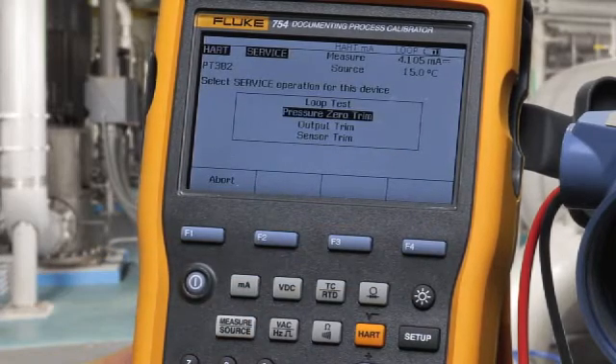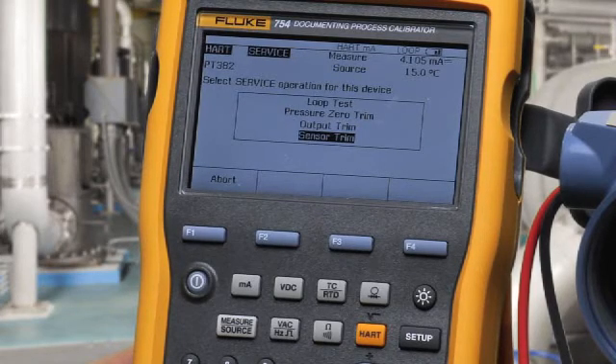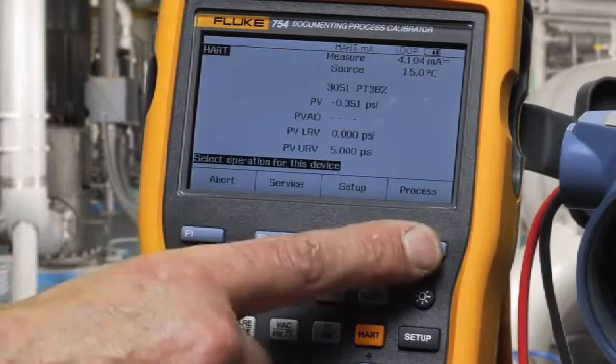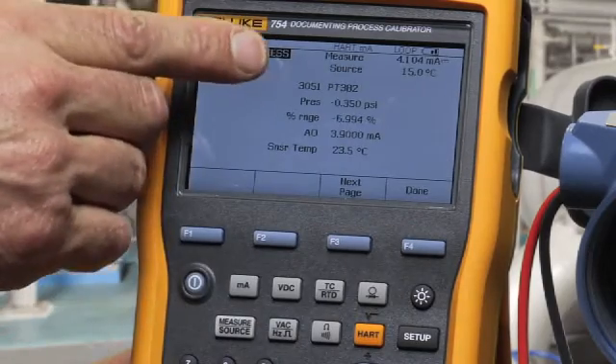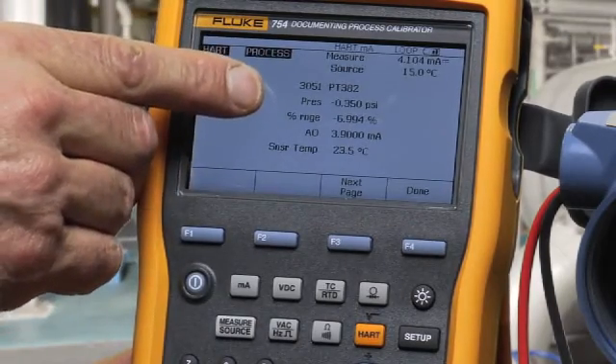We can also do a pressure zero trim, output trim, and a sensor trim offline from an as-found/as-left calibration activity. Also, in process, you can view the tag, the applied pressure, percent of range, and the temperature of the transmitter.